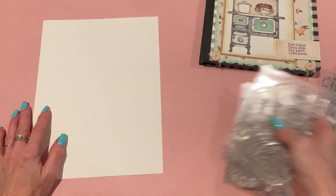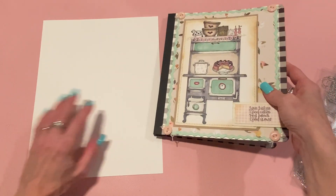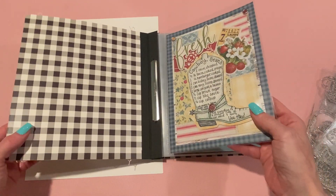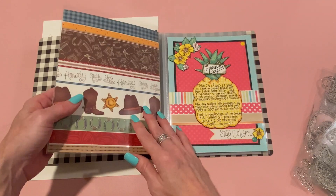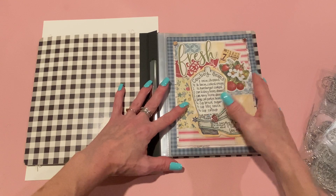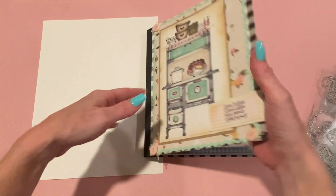Let me show you what I made. I made three different things, and then we'll go ahead and add it to my recipe book. If you're not familiar, this is a Simple Stories snap book — it's adjustable. You can buy more inserts in different sizes and dividers. I usually get just the plain six by eight size and make my pages six by eight to fit in there.